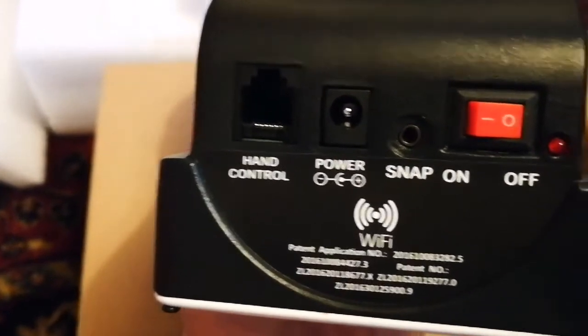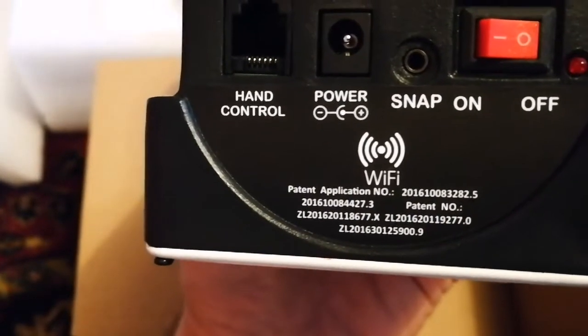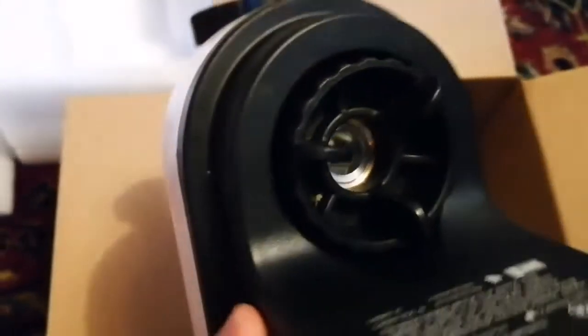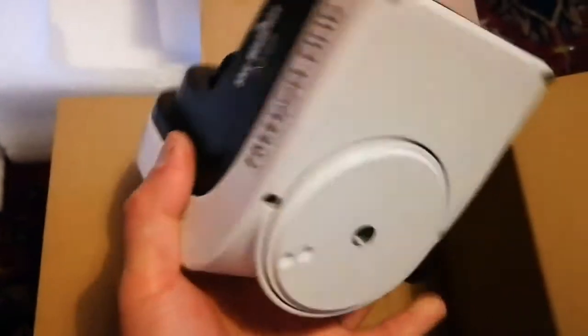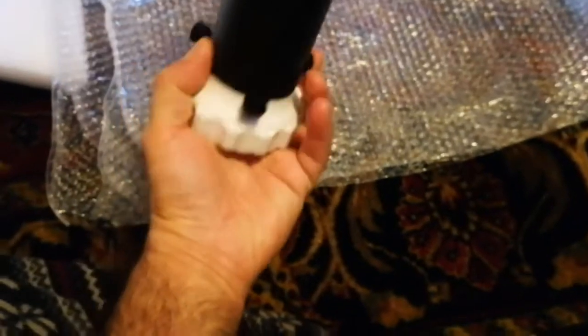There's a power port and a snap connection. It also has Wi-Fi built in, and a patent number is mentioned on it. There's an LED light that shows when it is on, and there's a bracket that you can tighten to hold the telescope or turn it around. At the bottom is where it goes on top of the tripod. Let's see what else is inside the rest of the box.